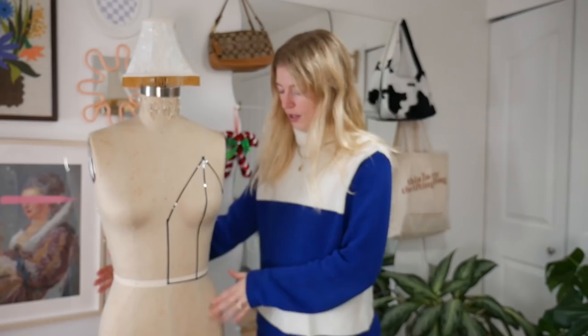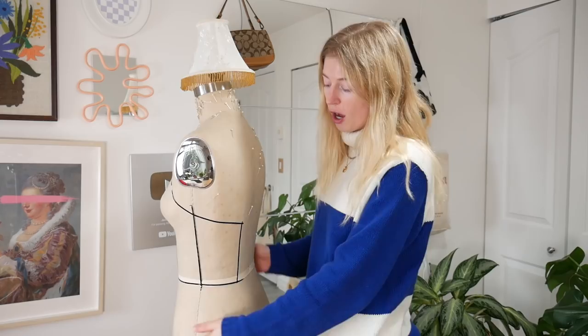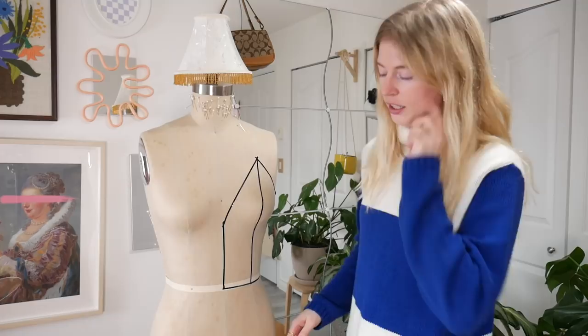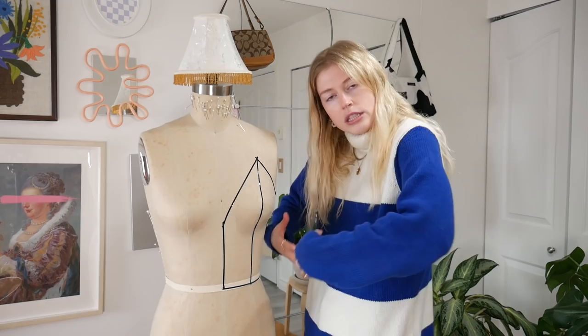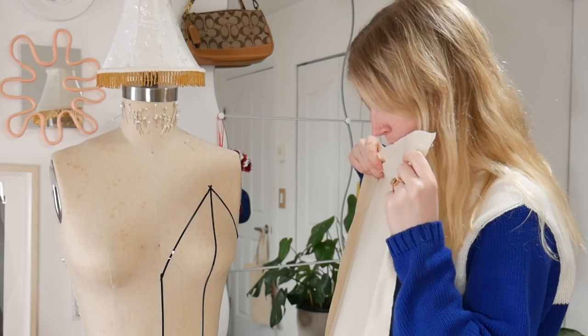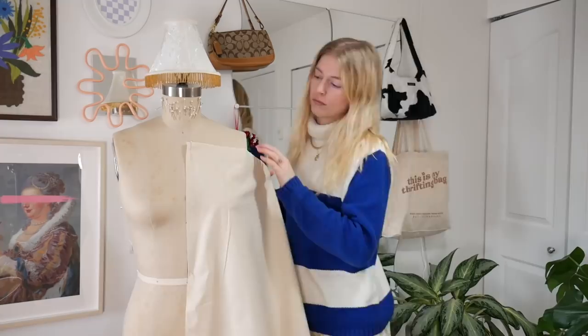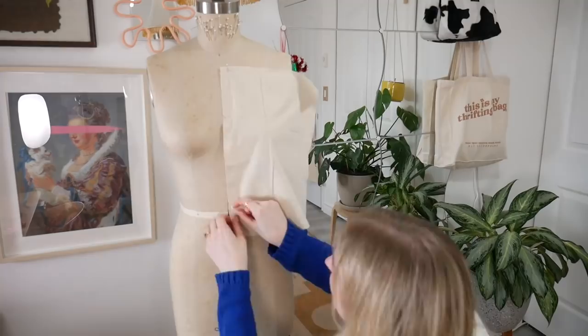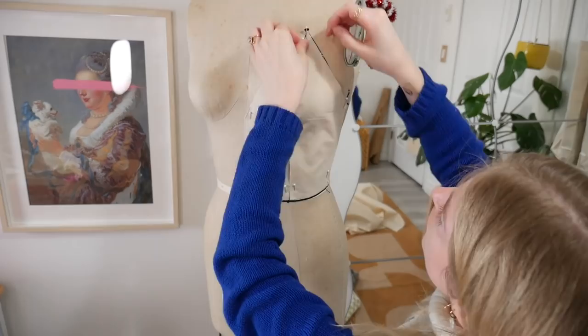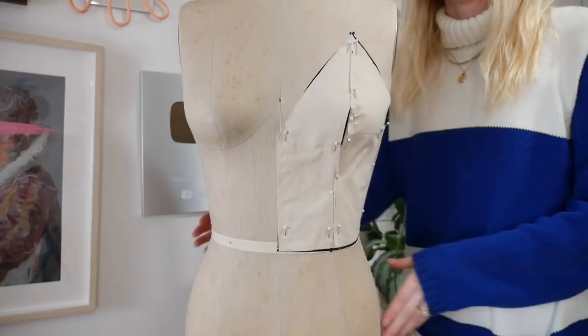So here she is. I did add an extra seam here because I'm going to have one piece here, one piece here, and then the back — that's our last piece. Three pieces for the top bodice, and then this middle section is going to be crisscross straps so you can tighten or loosen it. Just in case you go into a nice dinner and you're going to be eating a lot, you can make it bigger. Very practical. I have my fabric here that I'm going to drape with.